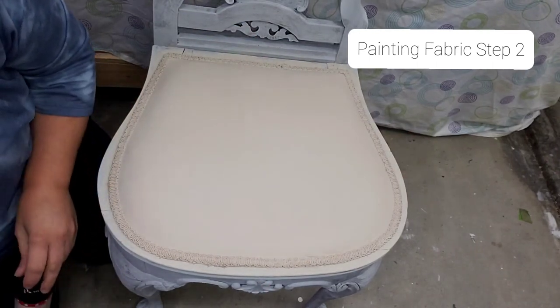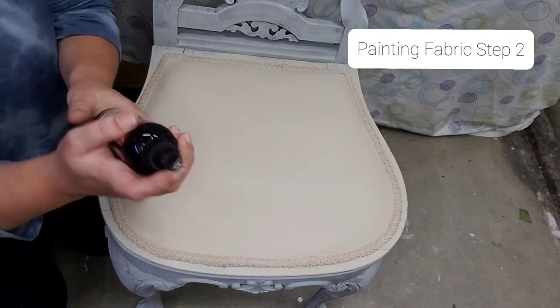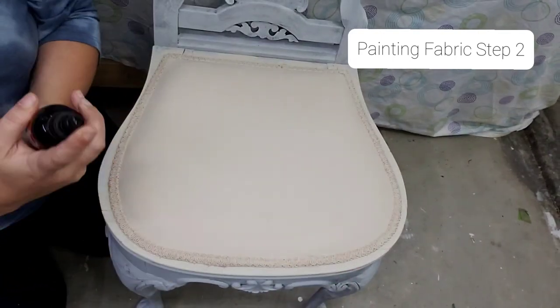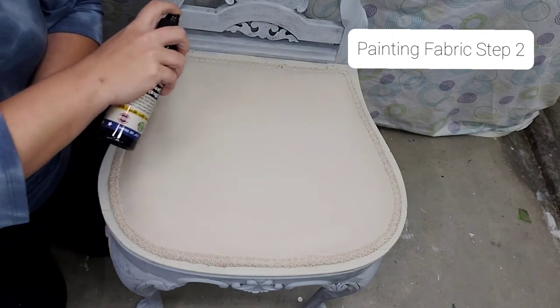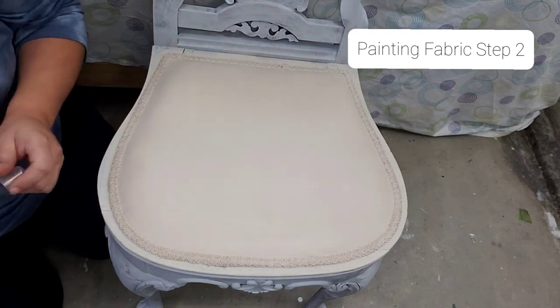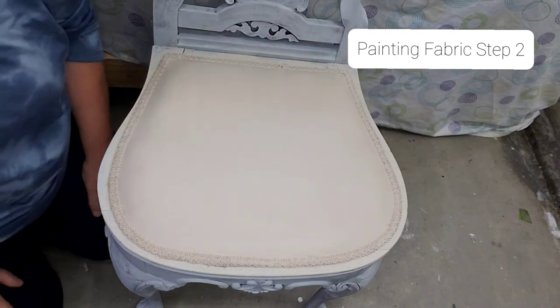And then with your Easy Peasy Spray Wax from Dixie Belle, we are going to spray that to seal this. Just one good coat and we're going to let that dry.